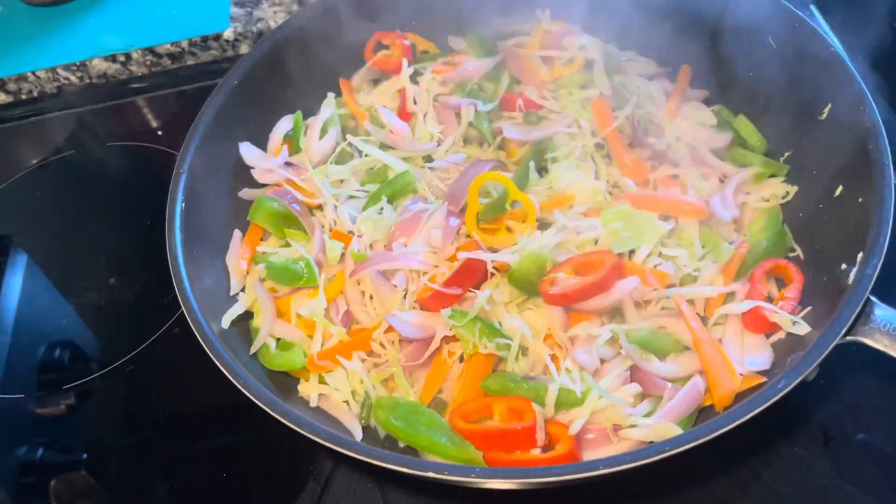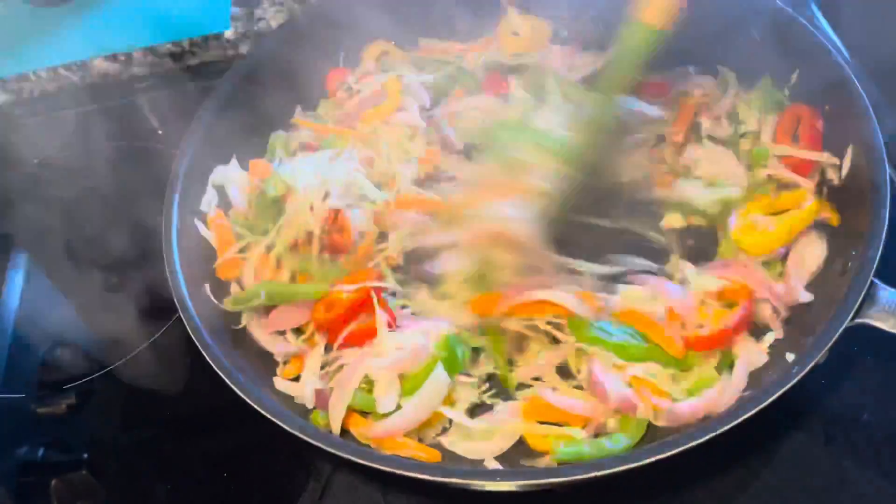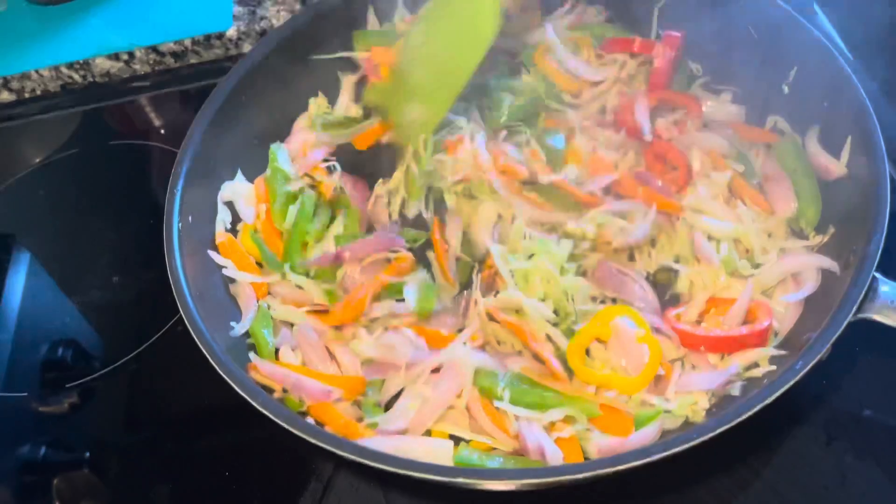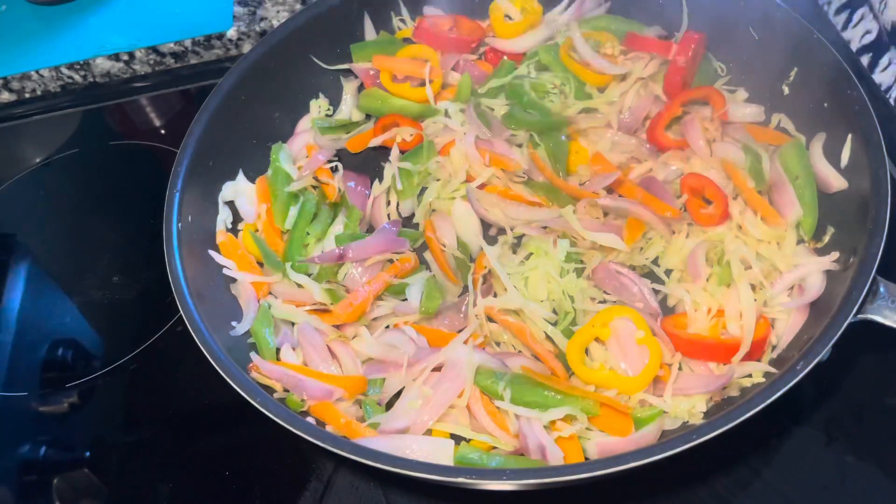Cover it and cook it for a minute or so. After a minute it looks good for me, so I'm gonna add salt and pepper to it.